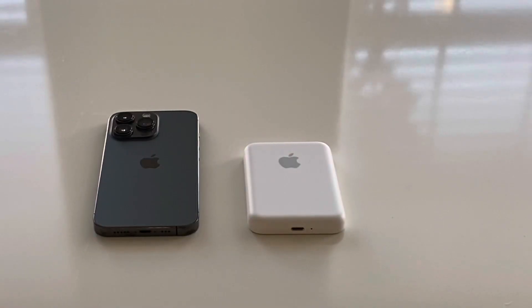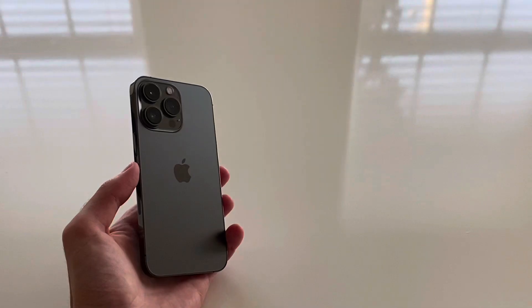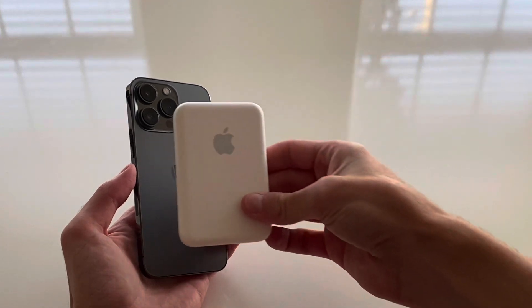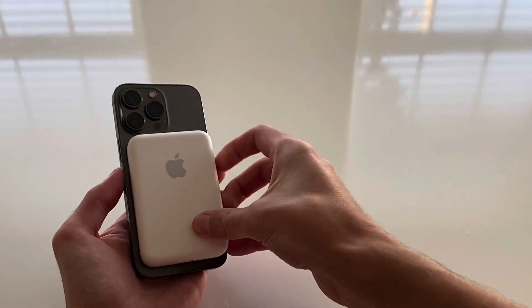So the MagSafe battery pack makes charging easy on the go. It's really easy to attach to the back of the iPhone because of the magnetic component. This is compatible with all iPhone 12 models and iPhone 13 models. Currently the only color is white, but I imagine they'll probably make a space gray one sooner or later, or even make several different colors to mix and match with your iPhone.